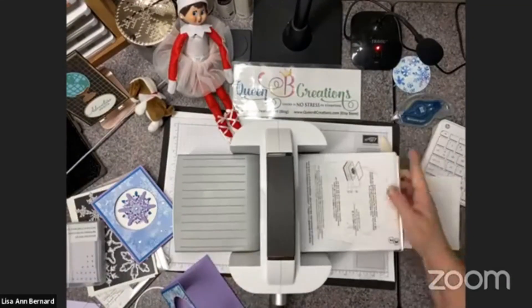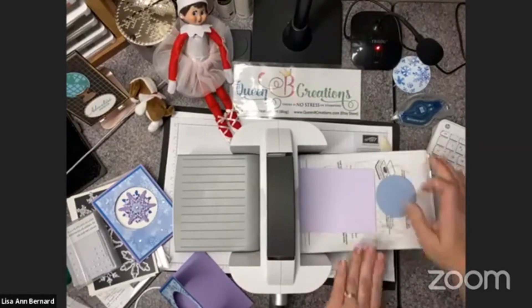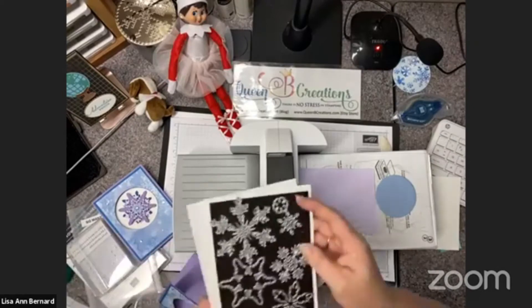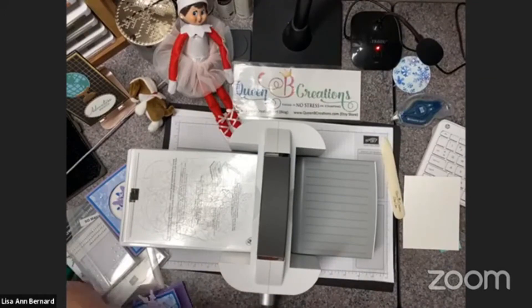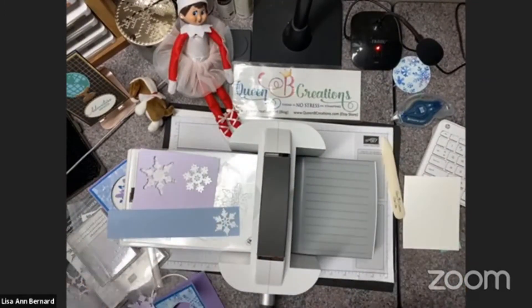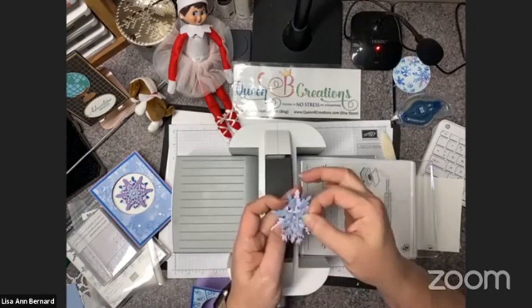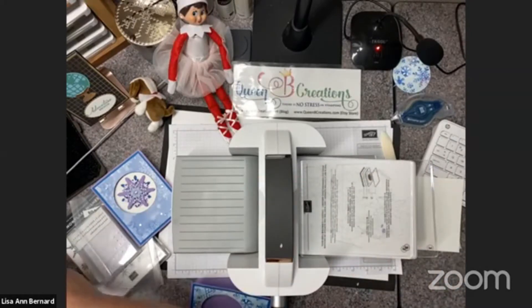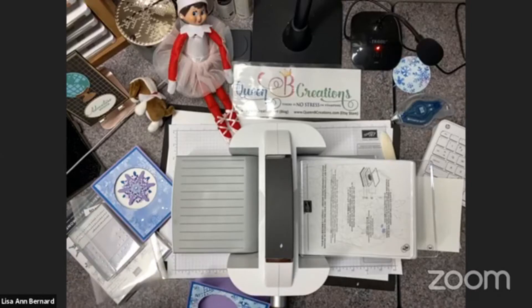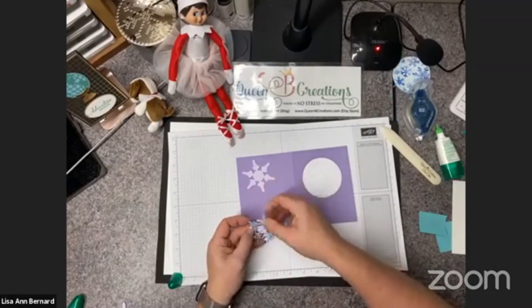Let's cut some snowflakes. I used varying colors and shapes and then just stacked them on top of each other. Here's how the snowflakes are going to line up — I'm just going to offset them and offset the colors, and stack those up like that. I need one more for the back because we're going to sandwich some thread between them.